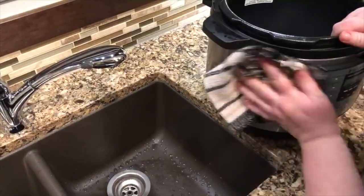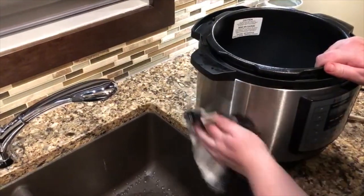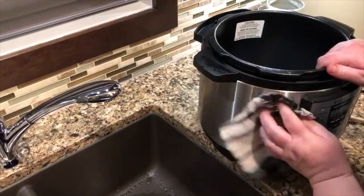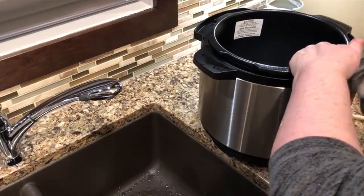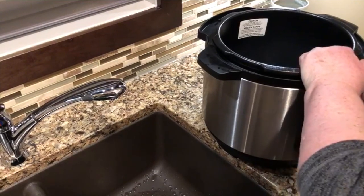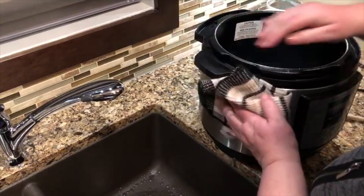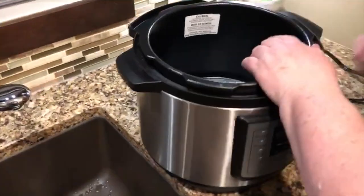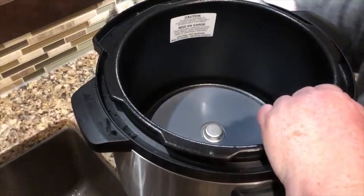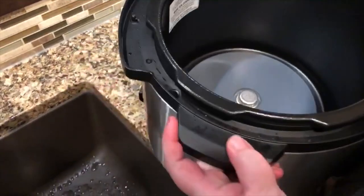You can use some Bar Keepers Friend — I think it's just called Bar Keepers. Yeah. So you just give it a good wipe down everywhere. Now you've got these grooves up here that are a little bit more challenging to clean with just a cloth.